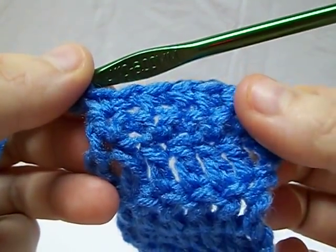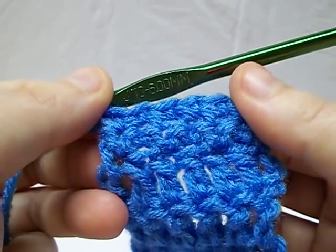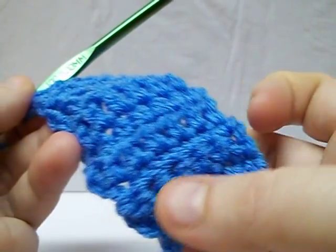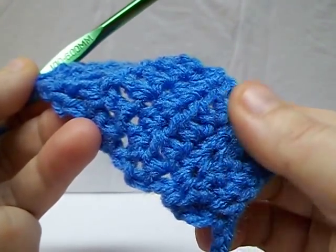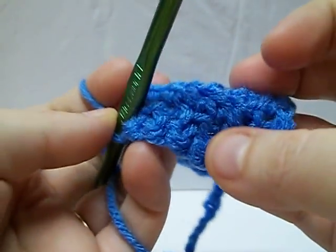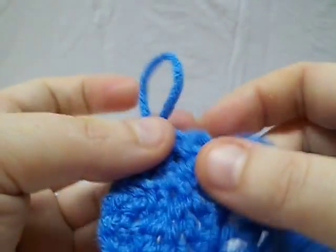If you look, you have some nice texture there. This is the basic single crochet, and if you notice there's really not much texture there. This alternating front loop and back loop — like I said, I use this in my washcloths because it gives you a kind of interesting texture.